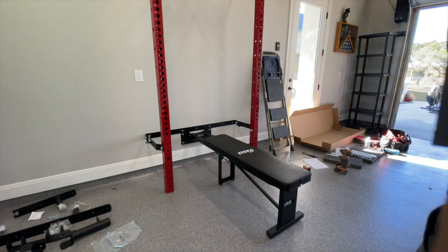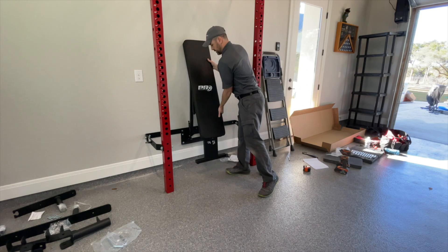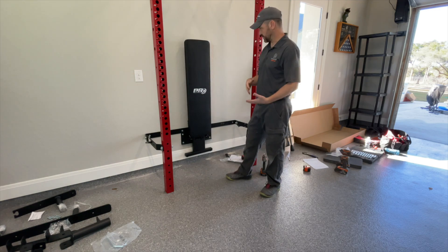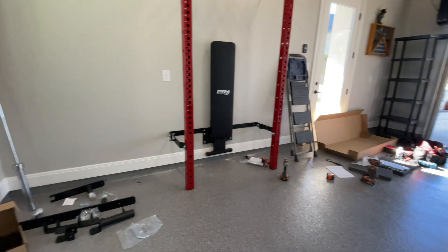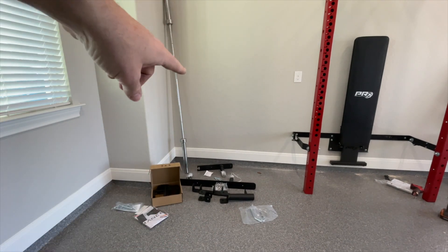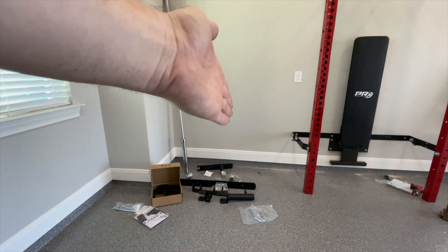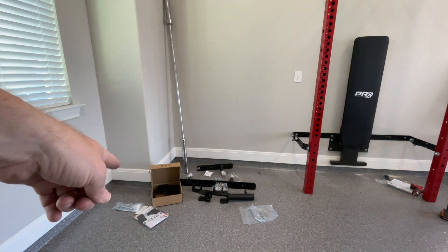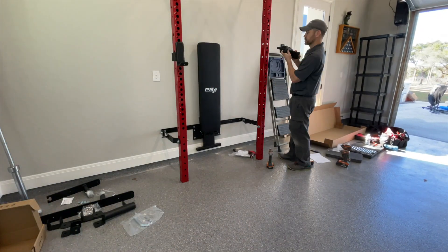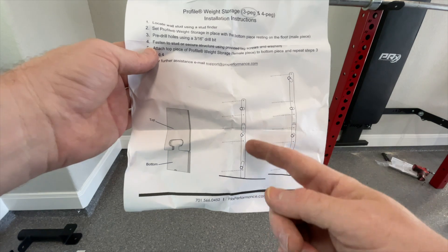Once the bench is installed and everything is as it should be, it's really easy to lift up. Unless you pull it and start the motion to come down, it'll stay up on the wall just fine. Now we move on to the accessories — the pieces for the bench press bar, the weight plate holders for the wall, and the two brackets I'm going to put onto the uprights. The arm brackets are in place, so we'll find the stud and drill five holes for the five lag bolts.